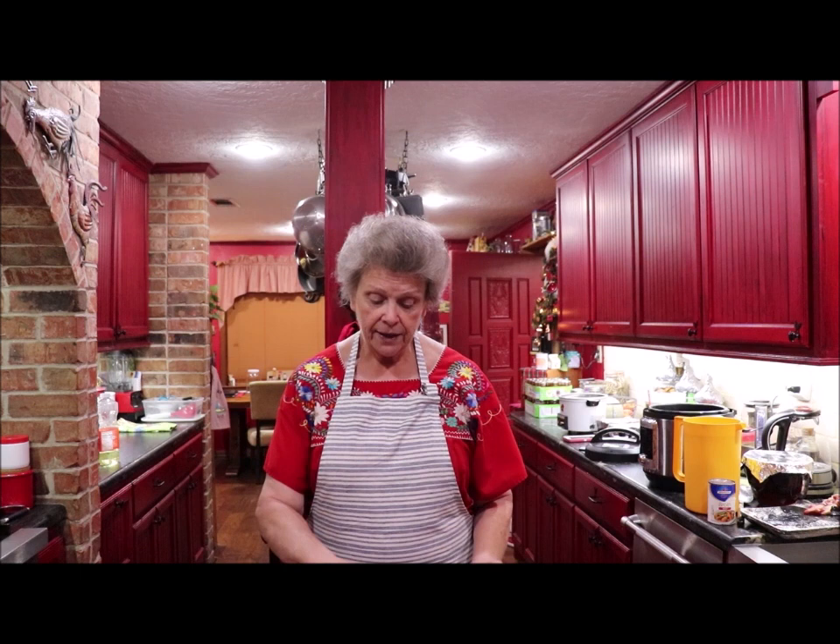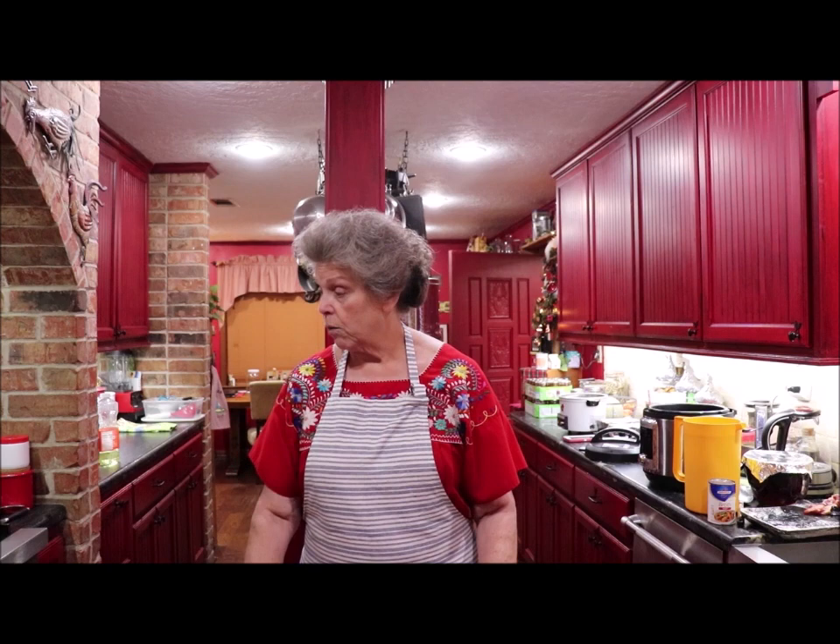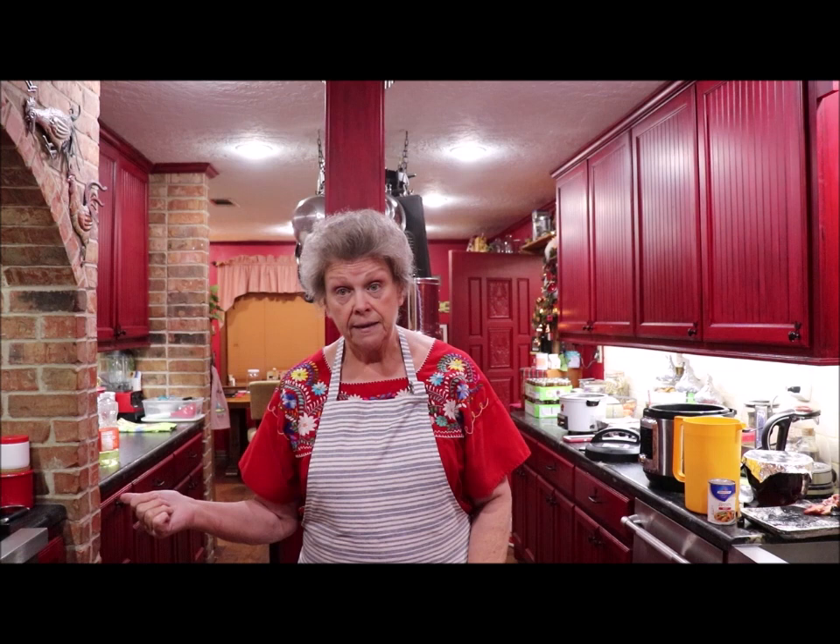They had chuck roast on sale, so I bought a big family pack and cut it into little pieces. I put seasoned salt — Lawry's seasoned salt — and added some extra onion and garlic powder on it and rolled it in flour. Now I'm browning it off in the skillet, browning each little piece, then I'm going to put it in the Instapot and show you what else I'm doing.